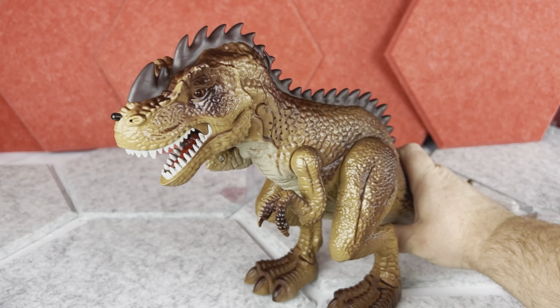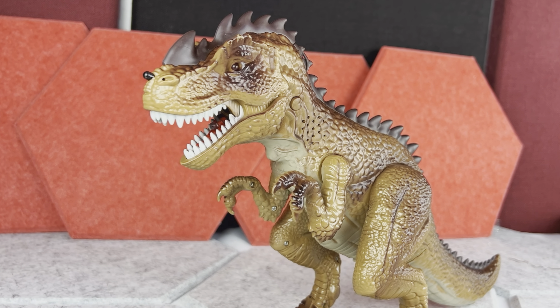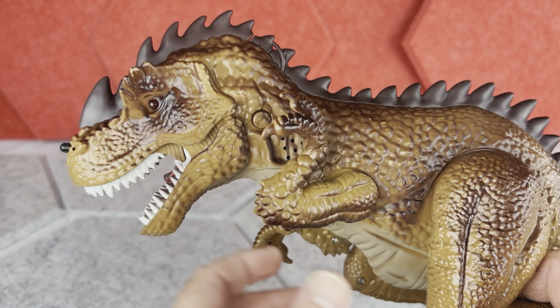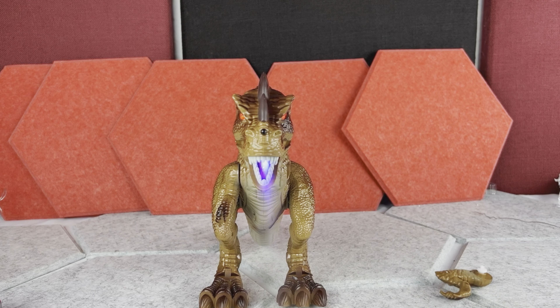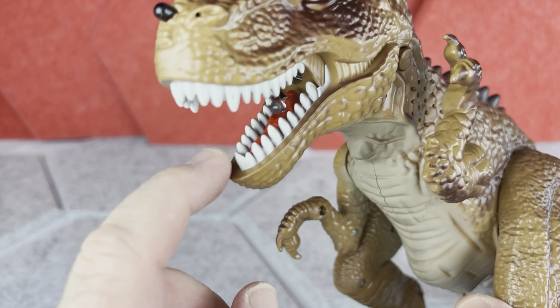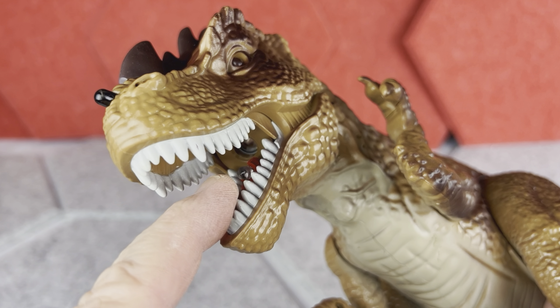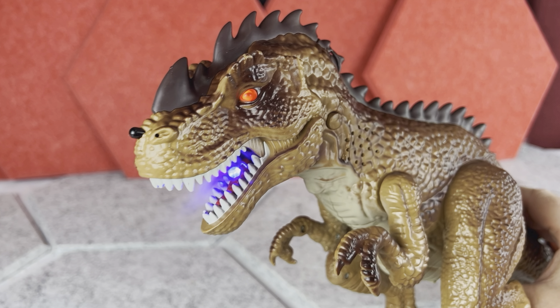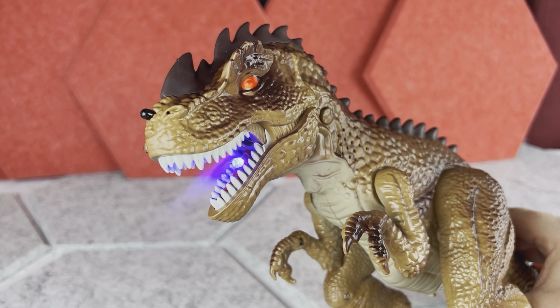This is how the T-Rex looks — it's actually pretty detailed and has good colors too. The hands of the T-Rex are free-moving and not mechanical, but they are going to pop out if the T-Rex is hurt. When you look at the mouth, you can see really nice teeth, and that's also where the blue light will be, plus the vapor. When the T-Rex is on, the eyes will be red, which definitely adds to the effect.